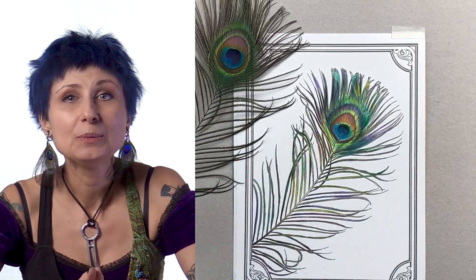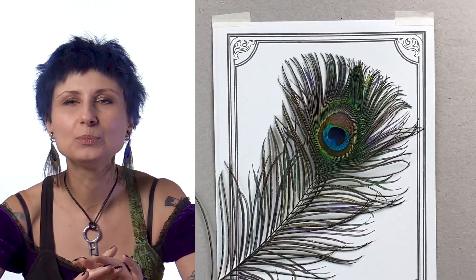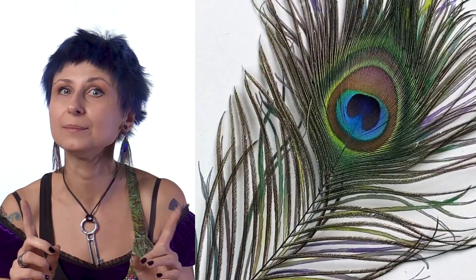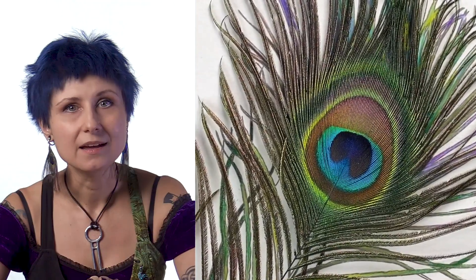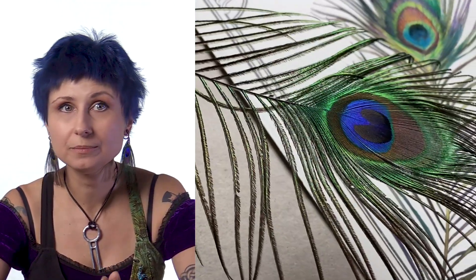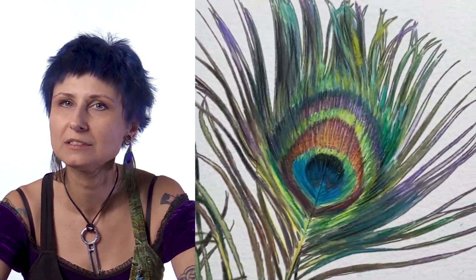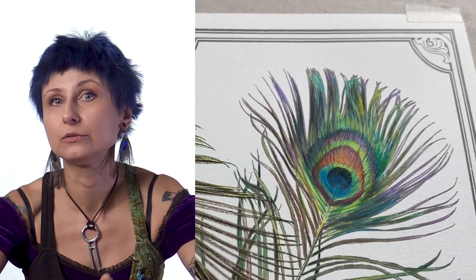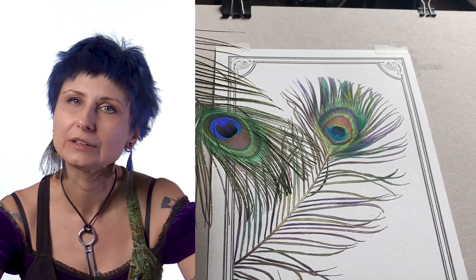And there you have it — our feather, all done. You may choose to go over some of the finer detail with colored pencils at this point. Pencils work beautifully over dry watercolor — keyword being dry. Make sure the page has had time to recover from all the water you applied. If you want to push it closer to photorealism, play with some finer details using colored pencils. Also, white charcoal works very well with dry watercolor — we don't need it here, but in many instances you might.